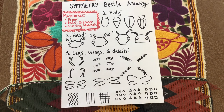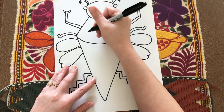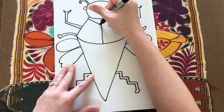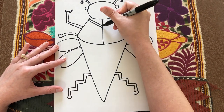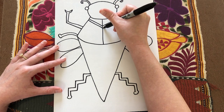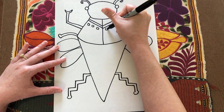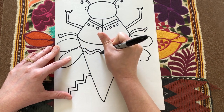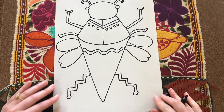Now you're ready to do some patterns and designs on your beetle. Think about dividing it up and doing the same thing on both sides. For example, if I do a diagonal double line on one side, I want to mirror it on the other side going the opposite diagonal. If I do a row of circles, I want to do them on the other side too. I'm doing a wiggly line doubled up, with two little hills on each side.